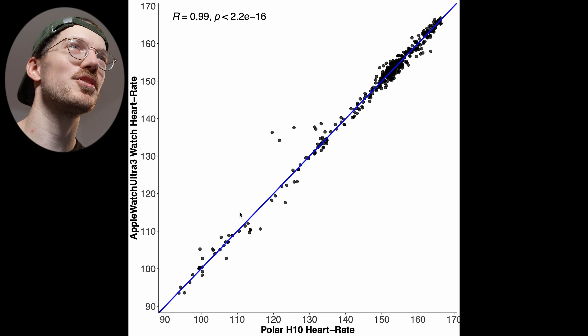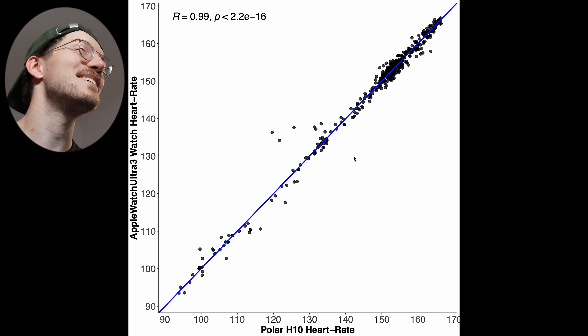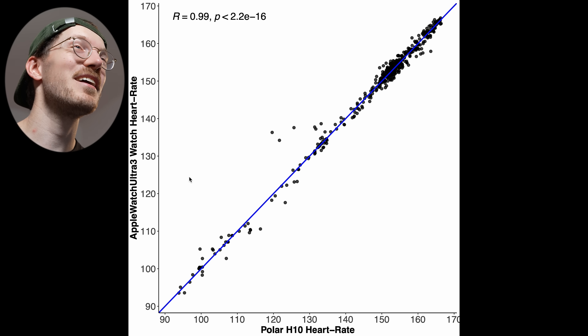Here we have the results for that run, again with a really good correlation at 0.99 — slightly lower than indoor cycling. We can see that sometimes the points are a tiny bit away from the blue line, so maybe a few BPM difference at certain moments. But again, this is good enough. If you're basing your run on your heart rate, you're getting a reliable enough signal with the Apple Watch.